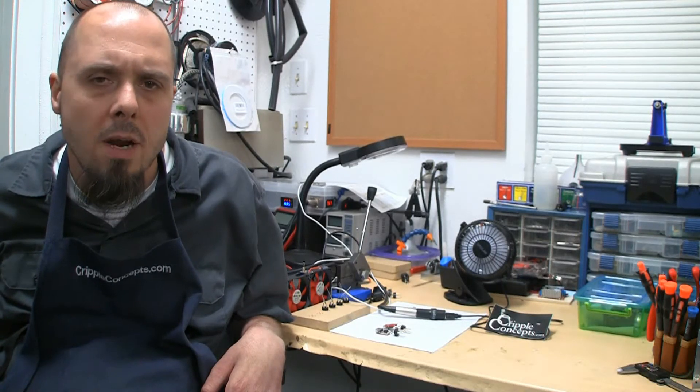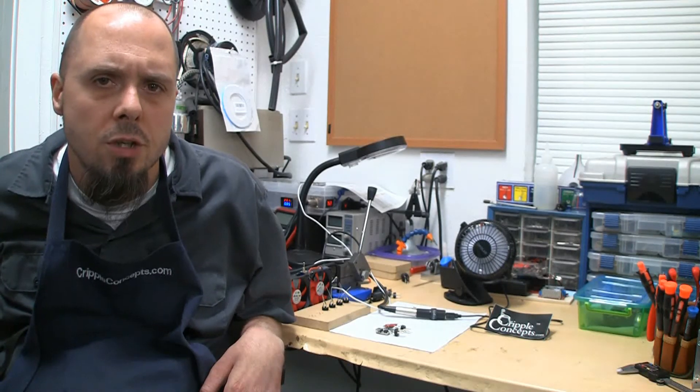Hey everybody, just coming with a quick update on the USB chargers for wheelchairs this week.